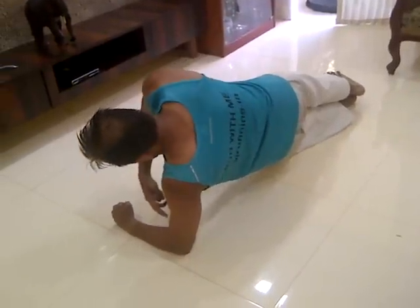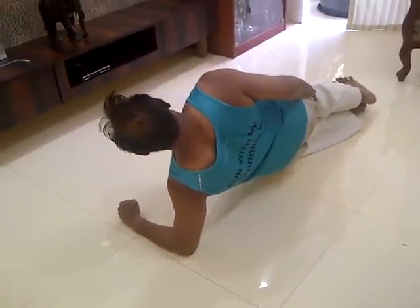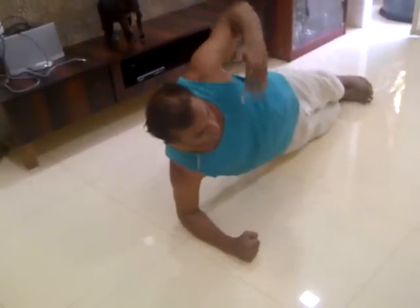Keep your body straight and your hand should be perpendicular to the ground. Other side — keep your body straight, hand should be perpendicular. You should not let your hips drop or rotate like this.